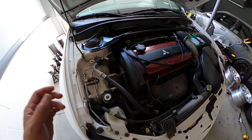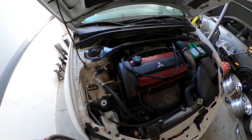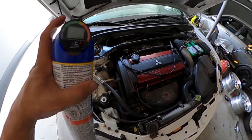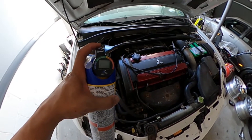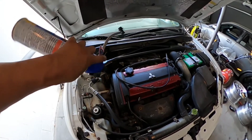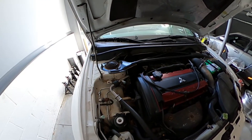Once you get the coupler connected and the car is running, you monitor the gauge to make sure the pressure is — at least in my case — between 45 to 55 PSI. First you have to unlock the valve; once you unlock it, you release the refrigerant by pressing the button and moving the can in a 12-to-3 or 12-to-9 o'clock motion while pressing the button to release the Freon — the 134A refrigerant.